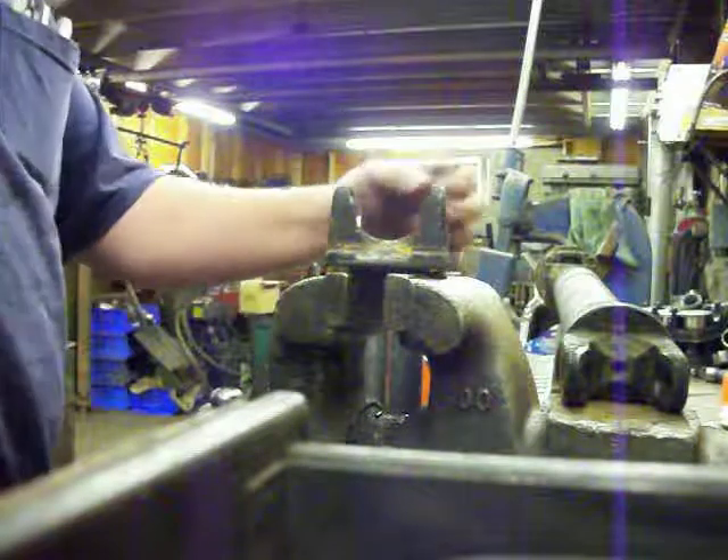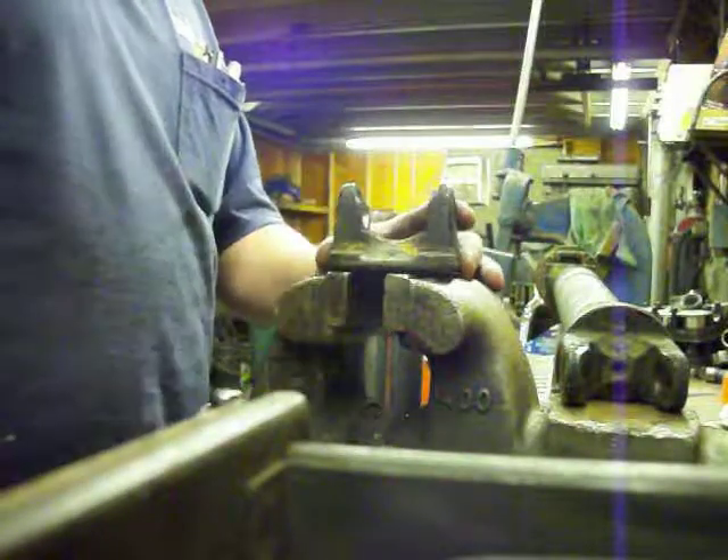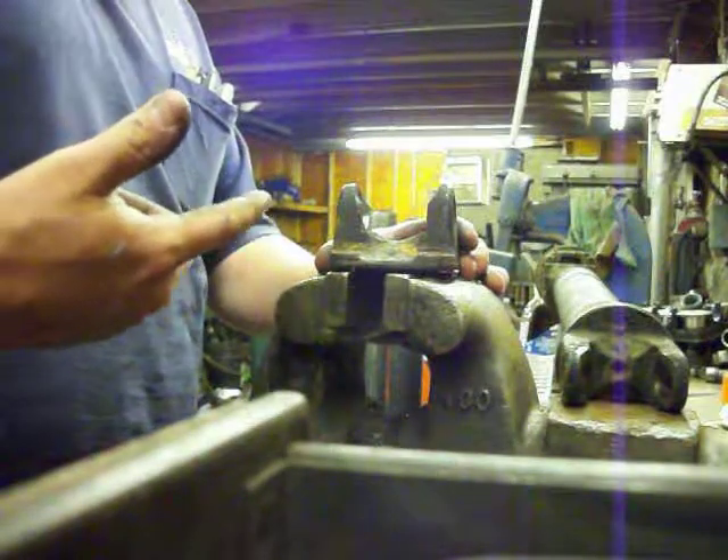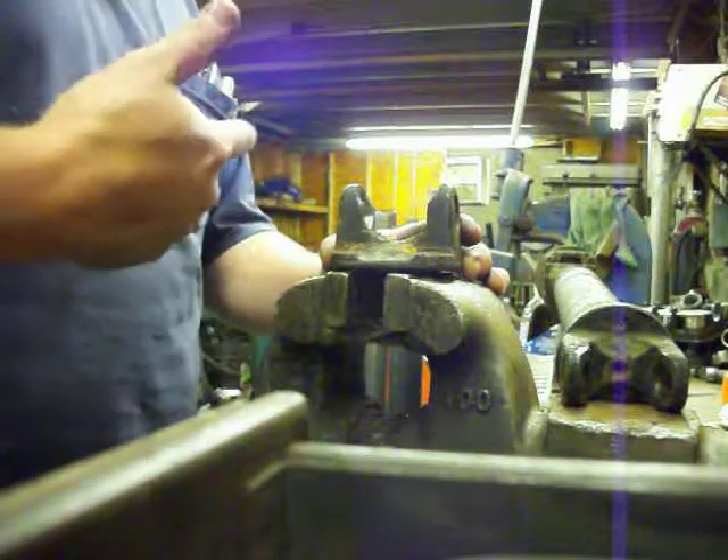First thing we're going to want to do is clean up in here where we've got all this dirt and paint and crud. You can do that with a regular wire brush. I happen to have a wire wheel on a grinder motor, so I'm going to go use that.